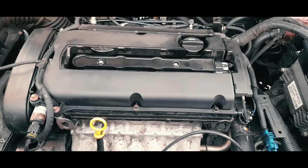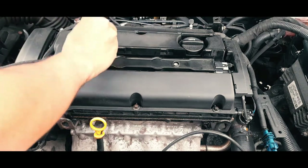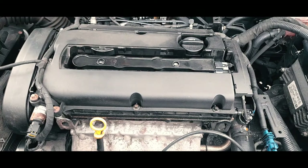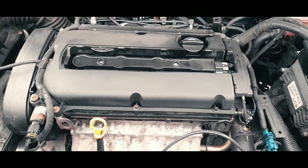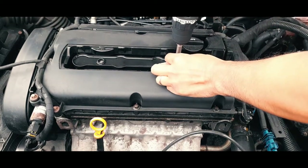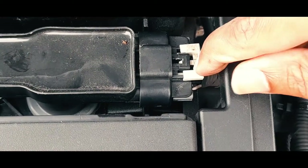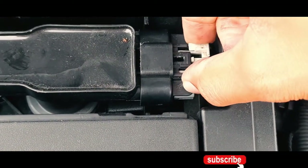I'm going to use a T40 — you can get eight of these for maybe two pounds. Then I'm going to use my screwdriver to remove it. But first you want to use the T40 manually before you use any other equipment.